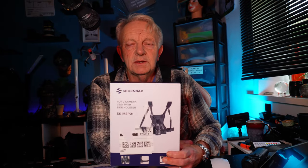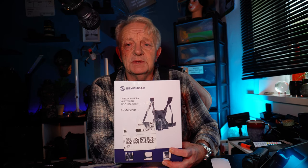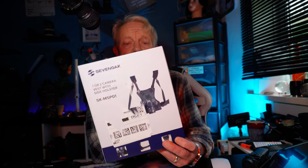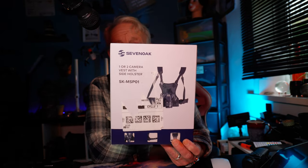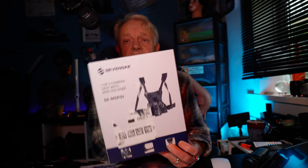I've been looking at ways of carrying cameras - I always like to have two cameras with me. But with the straps and because I've got a crutch, as you'll see in the video, I looked at Cotton Carriers but they're like a hundred pounds plus. So while I was on Amazon, this one came up - Seven Oak is the brand name - and it's pretty much the same as the Cotton Carrier. I've got it on now, I've just come in from being out with the cameras.